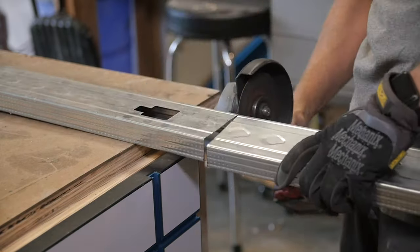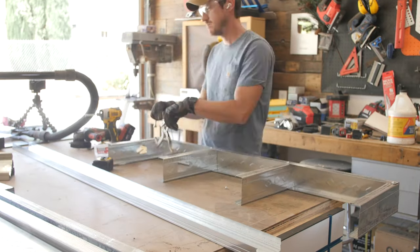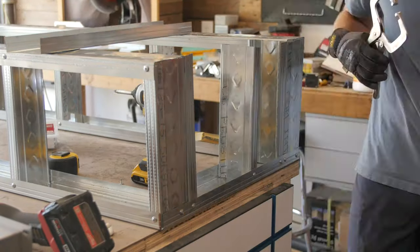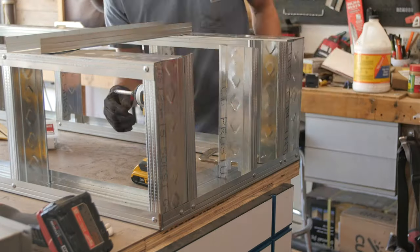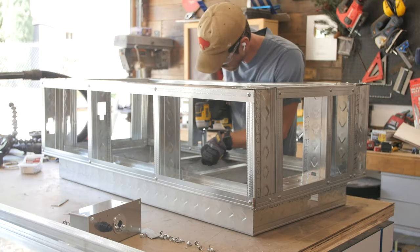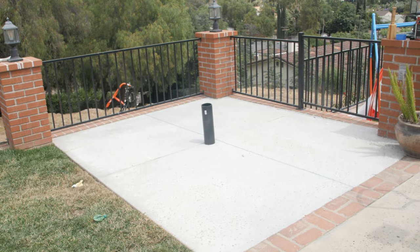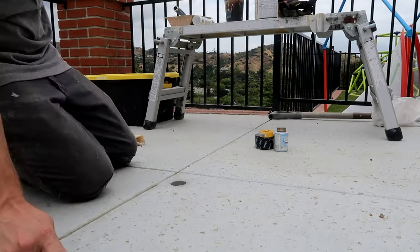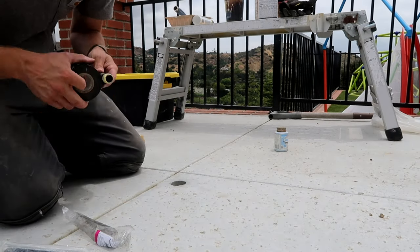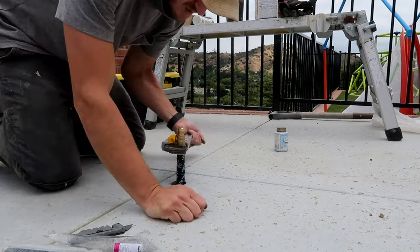I'm using my angle grinder to cut the framing because it's a little faster and easier than metal shears, then clamping and screwing it together with self-tapping metal screws. I'm also mocking up a place for the firebox control valve and igniter assembly. This fire pit is going to be connected to a natural gas line I ran when I built the retaining-walled seating area. If you're planning to use a propane tank, you might have to modify the height or add an access door so you can easily swap out the tank.